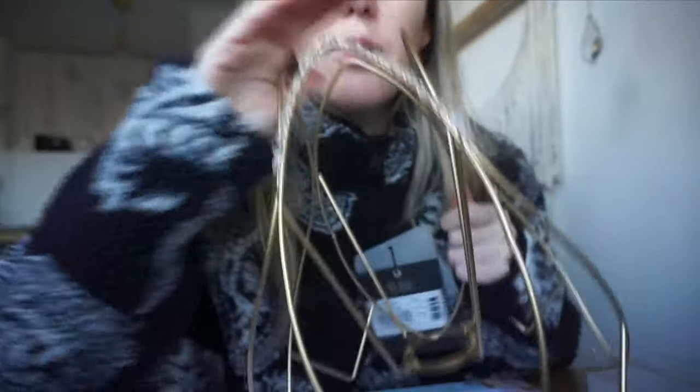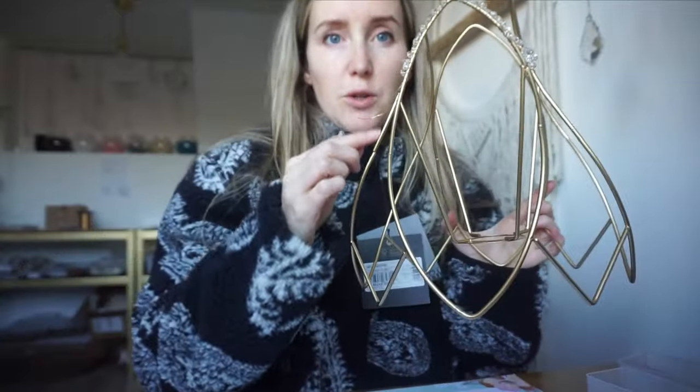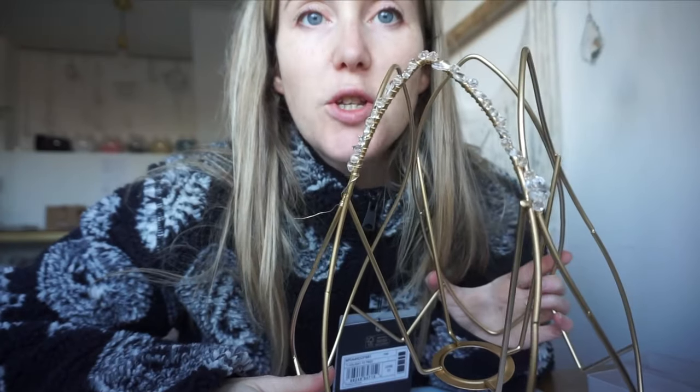So this is how it's looking. I've only got to do every single arch on top and every single arch on the bottom, so that's going to take me quite a while. I'll show you how it turns out.